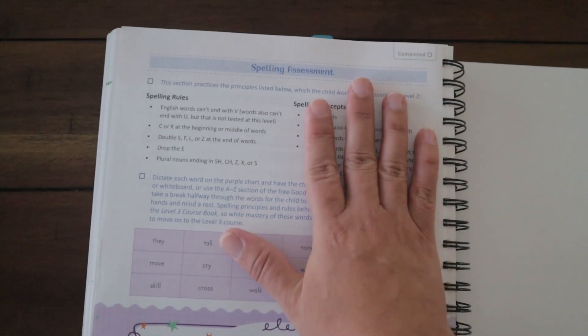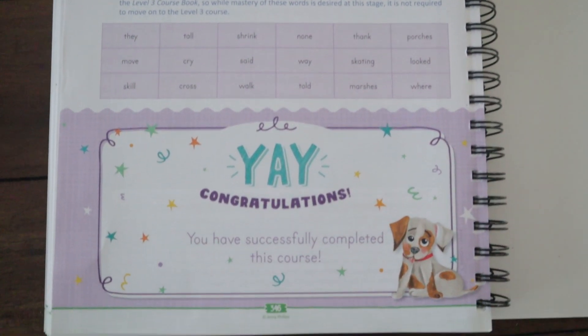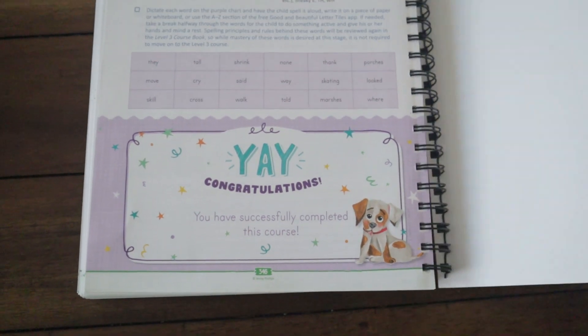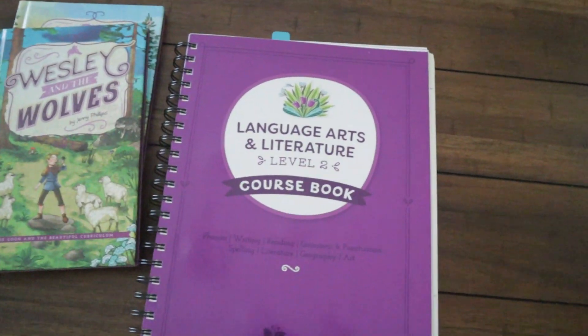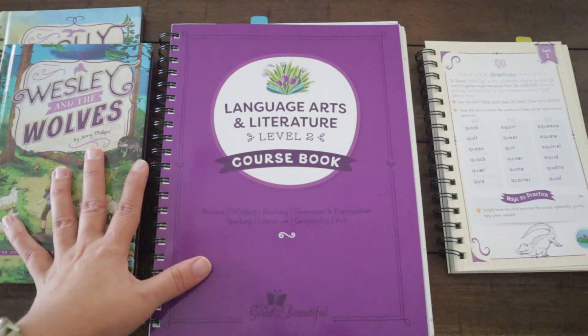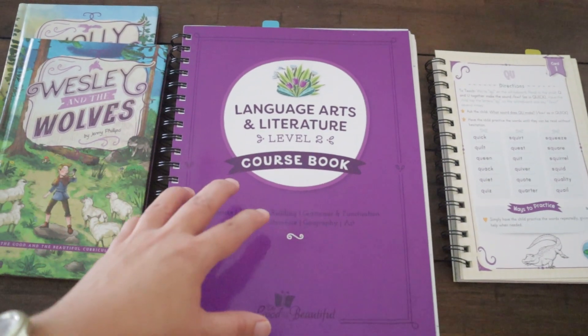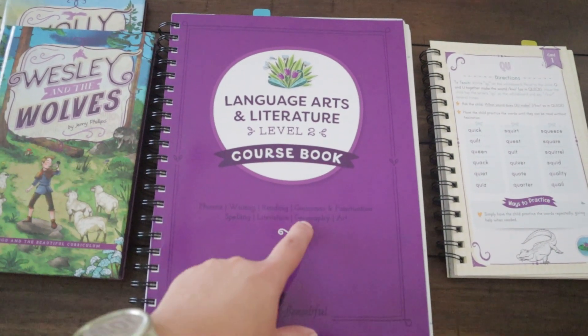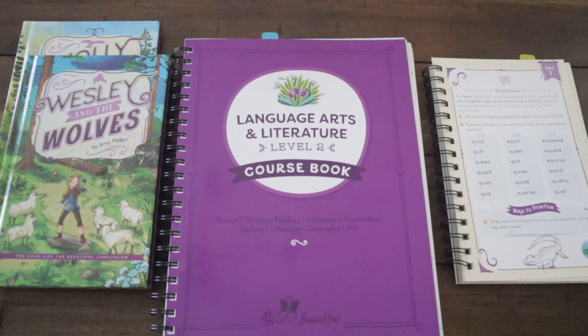In the back of the course book they don't have the detailed assessments from before, but they do have a reading assessment and a spelling assessment. And then at the very end there's a 'Congratulations, you successfully completed this course' page.